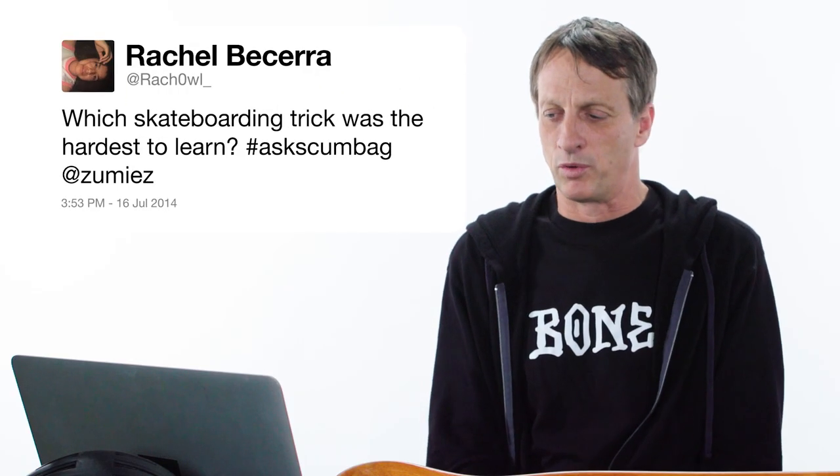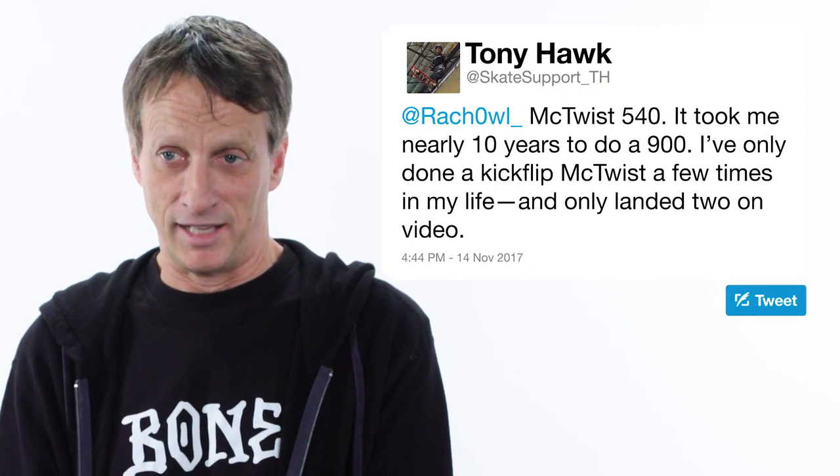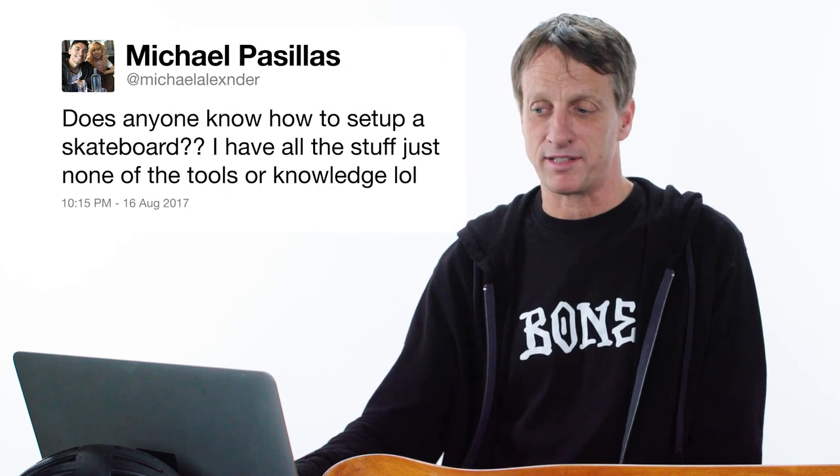Which skateboarding trick was the hardest to learn? McTwist, 540s. It took me nearly 10 years to figure out how to do a 900. One of the tricks I've only done a couple of times in my life is a kickflip McTwist — my board does a kickflip and I catch it in the middle of a McTwist. There are so many things happening all at once that it's almost like the planets have to align for it to work out perfectly. Years of struggle with that trick, only to land two on video.